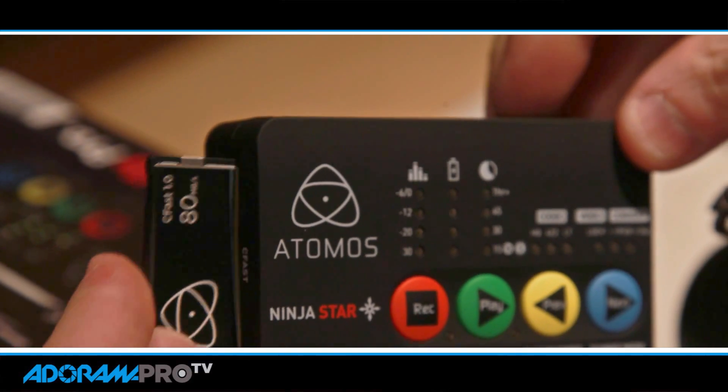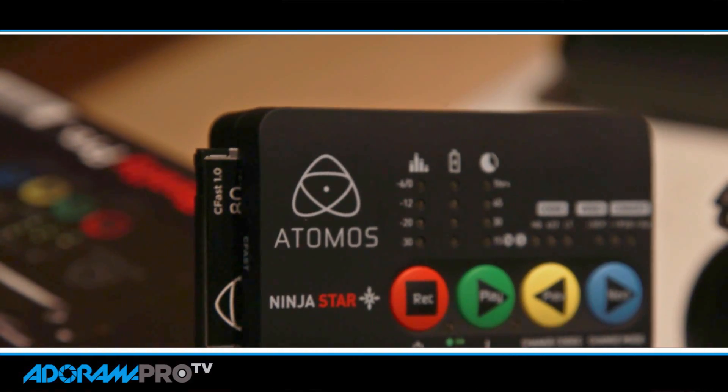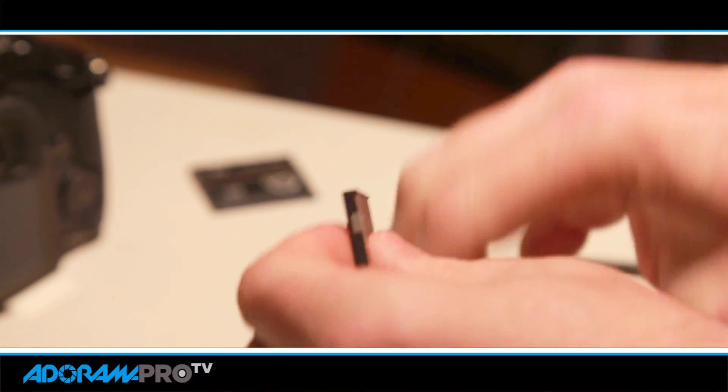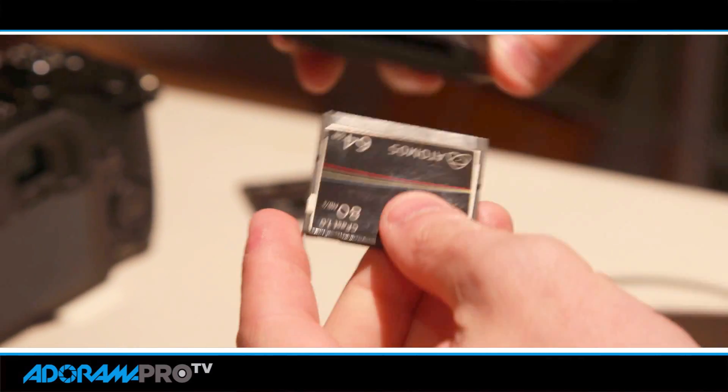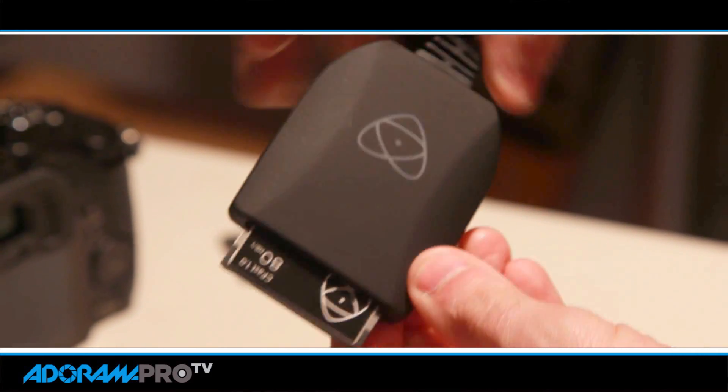This records onto CFast cards. Atomos has their own — they're going to have two different levels of these CFast cards: 64GB and 128GB, starting at about $159. They are also coming out with a reader, but it'll work in any CFast reader that you have.